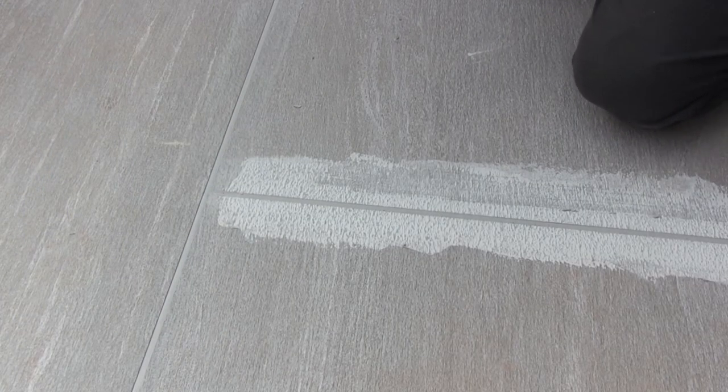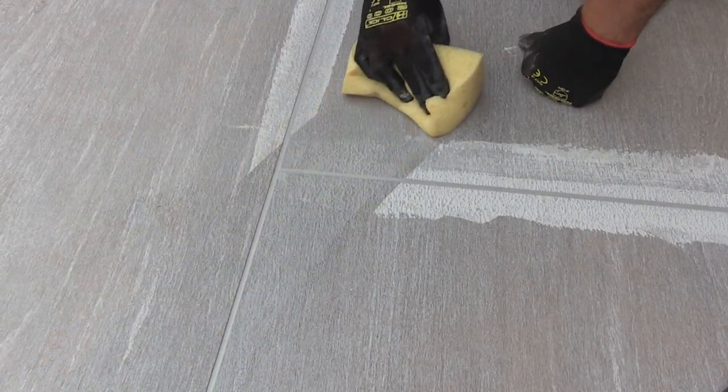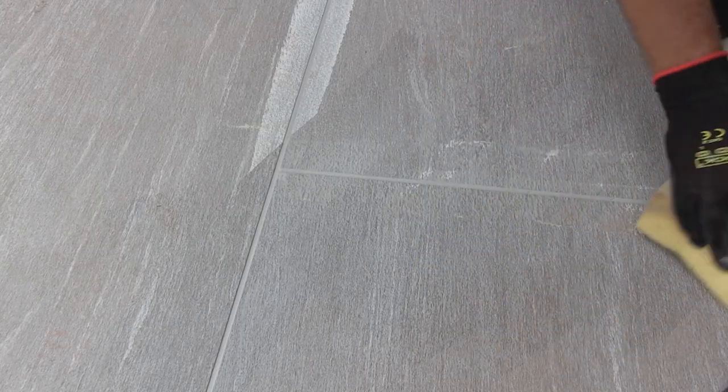As you can see, passing the rubber float along the line leaves very little excess to clean off. When the grout has started to firm up, wipe any excess off using a tiling sponge.